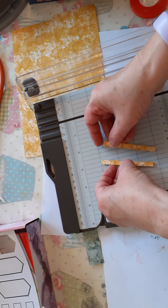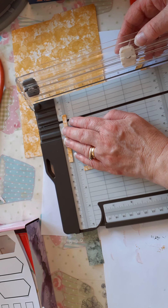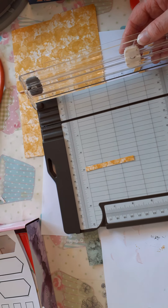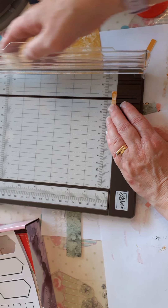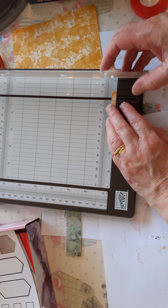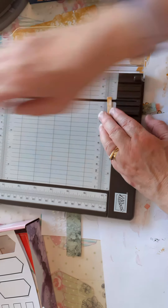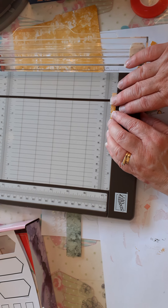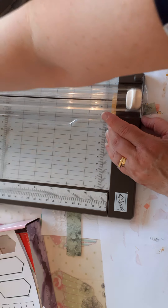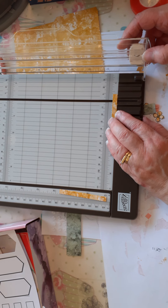You should end up with two identical pieces. Then we are just going to score three eighths of an inch — I can see better at the bottom of my trimmer because I'm using the inches. I'm going to score three eighths of an inch, then turn it round and again score three eighths of an inch. Bring the next one in and score three eighths of an inch.